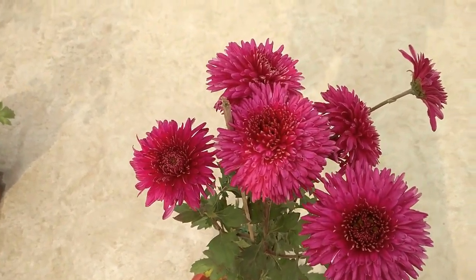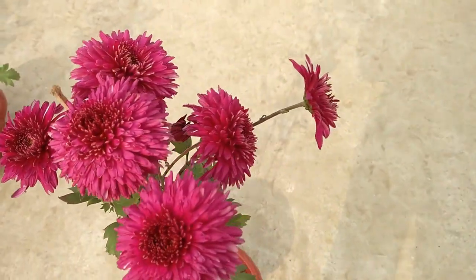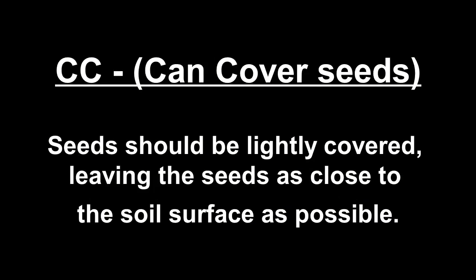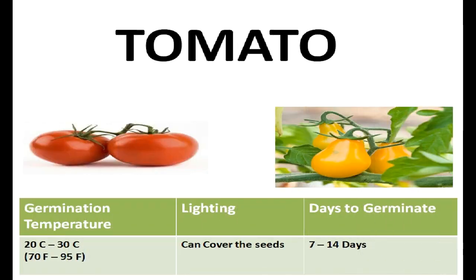There are some abbreviations which I have used, so you should know them beforehand. Finally, there are some seeds designated by CC, which means 'can cover' — you can leave the seed as close to the soil surface as possible. Let's check the info.